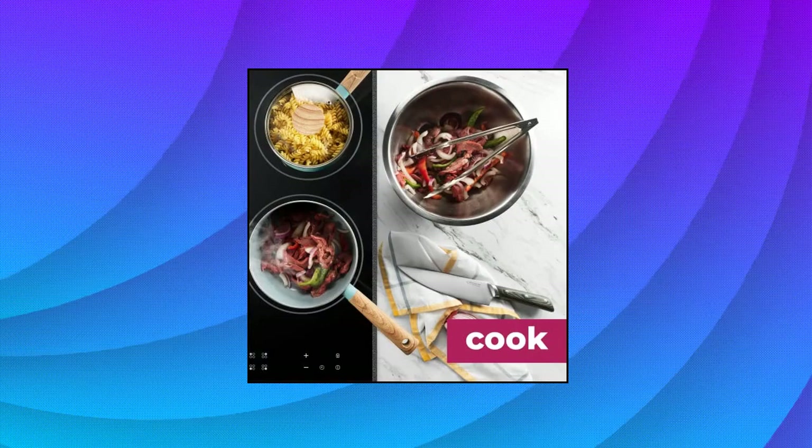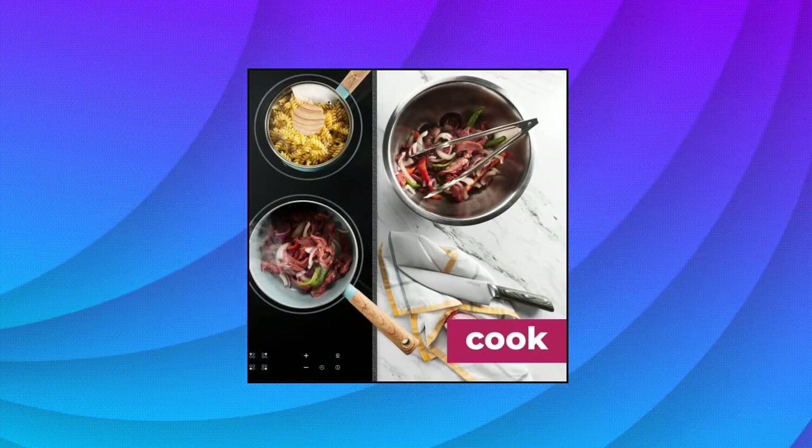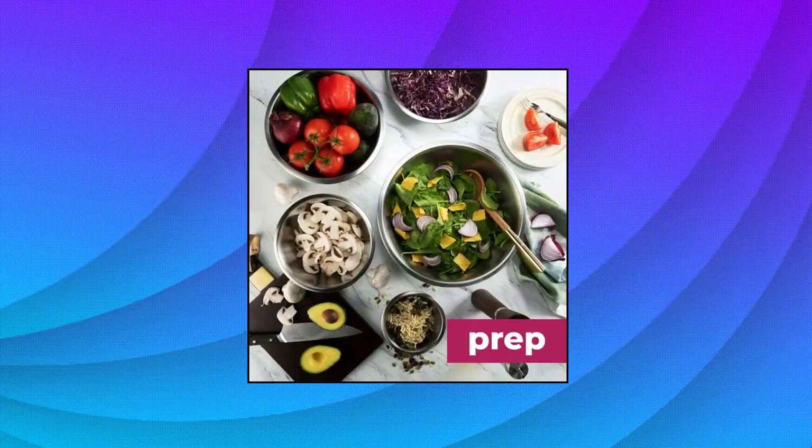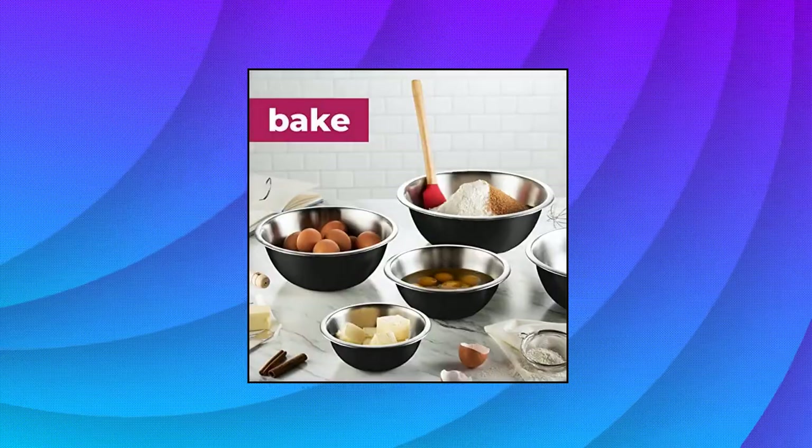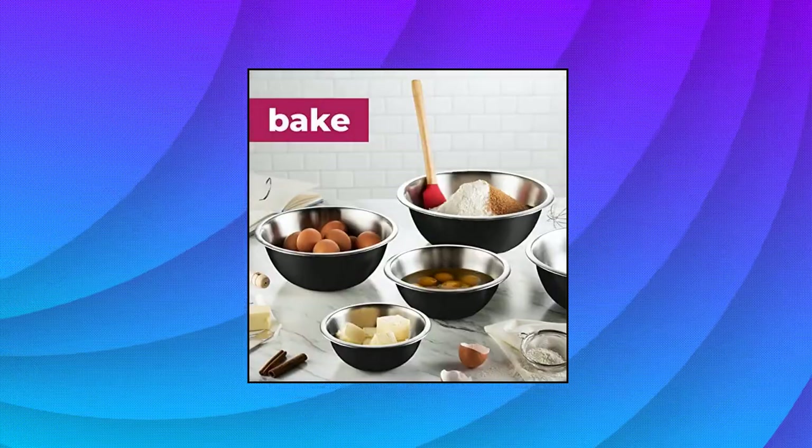These metal bowls are easy to clean, as well as odor, stain, and taste resistant. Durable yet lightweight, these stainless steel bowls are ideal for everyday tasks and are made from freezer and dishwasher safe, durable material.